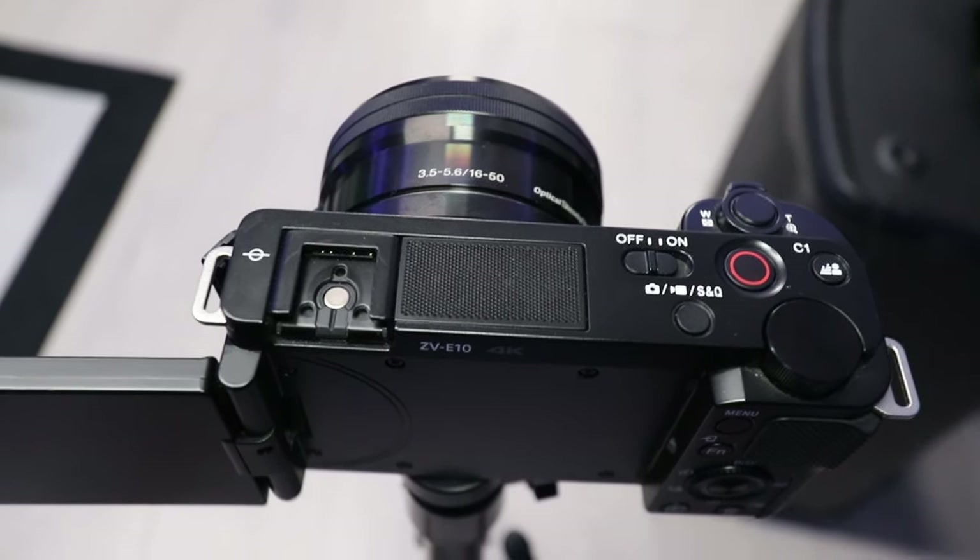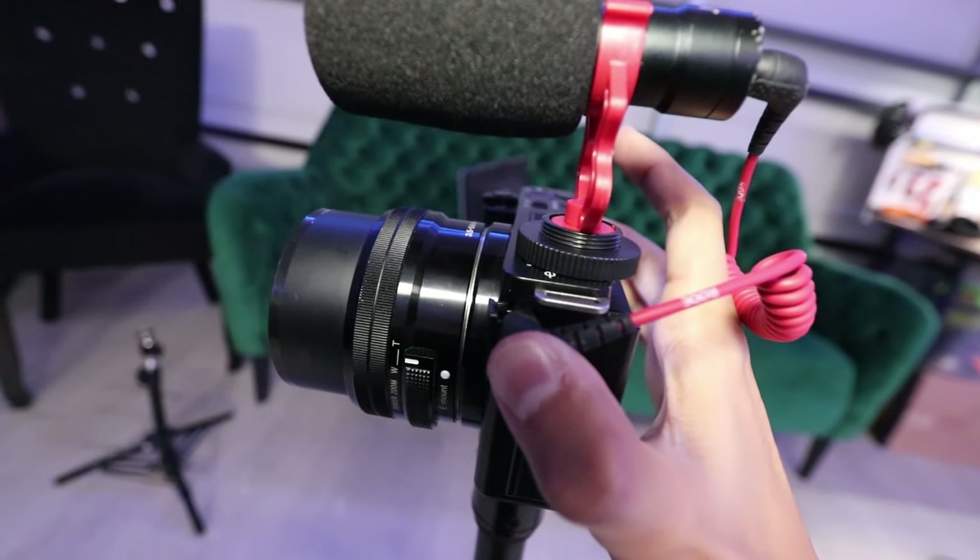Good audio is crucial for vloggers. The ZV-E10 comes with a directional three-capsule microphone that picks up your voice clearly, even in noisy environments. And if you want to take it up a notch, there's a 3.5mm jack for attaching an external mic. I personally think the built-in mic sounds a little light and hollow.